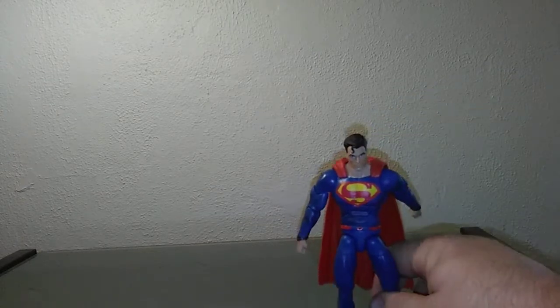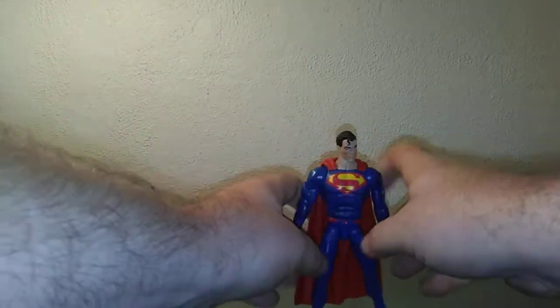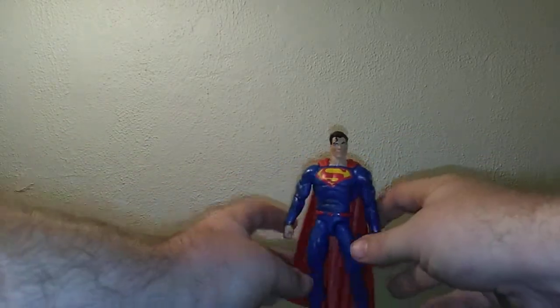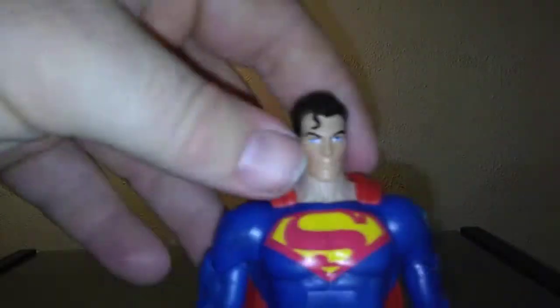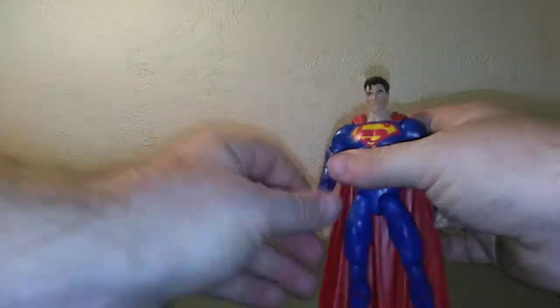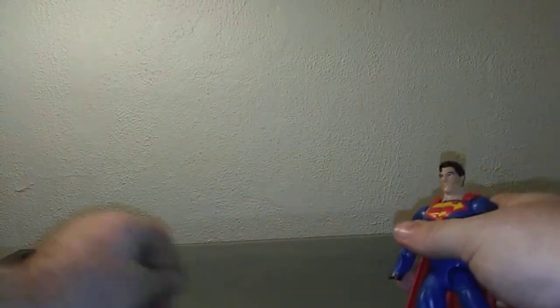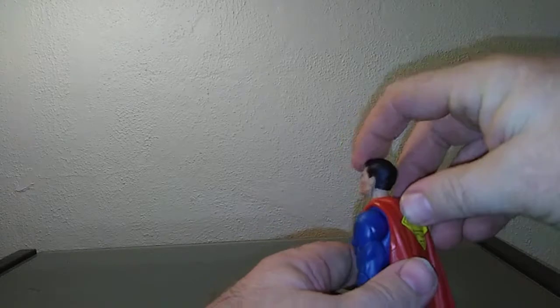There's the Superman figure! Let's get him to stand up. Looks pretty cool — he has the no-trunks, no-boot uniform. Nice face sculpt, Superman emblem, and the 'S' shield on the back as well. You can pop a hand off and put the other hand on to make him fly, which we'll try in a bit.